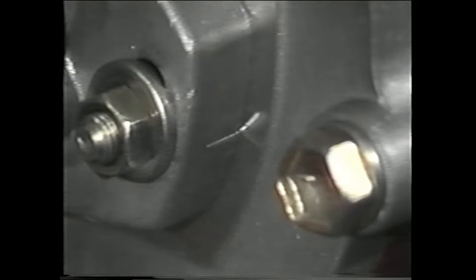Before you begin, check to see if the mark on the timing case aligns with the mark on the pump body. If the marks don't line up, this could be the problem. You may need to adjust the pump body so that its timing is correct.